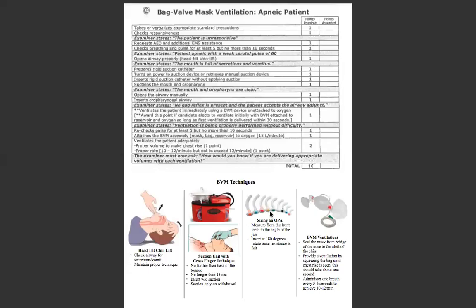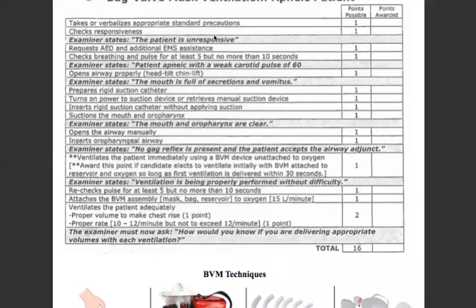Hey everybody, welcome back. Mark here with Miramar College and today we're going to be talking about bag valve mask ventilation for the apneic patient. So let's jump right into it. We'll talk about the skill verbally, run through it, and then we'll talk about some of the other components.